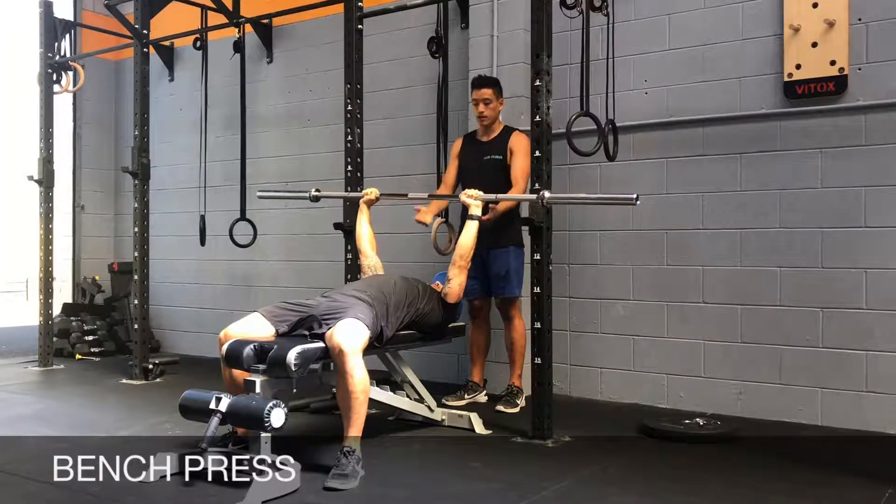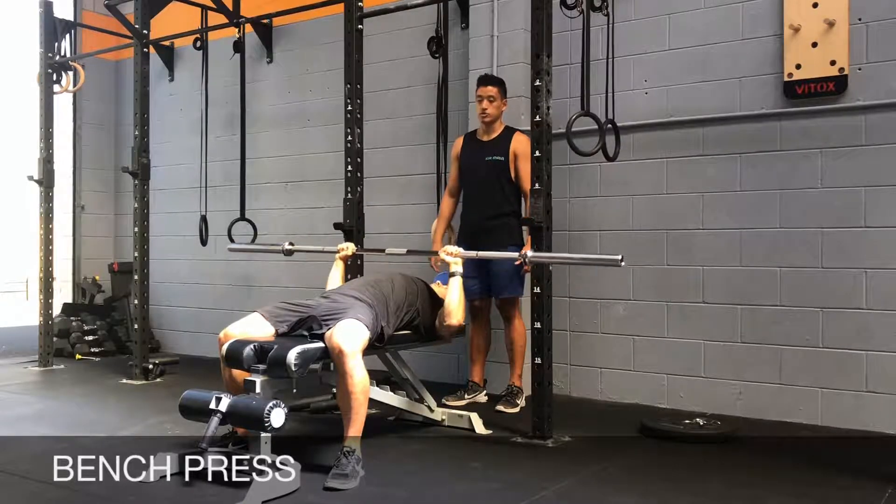Bring it down, hold your breath, and then press as soon as you reach the bottom position.